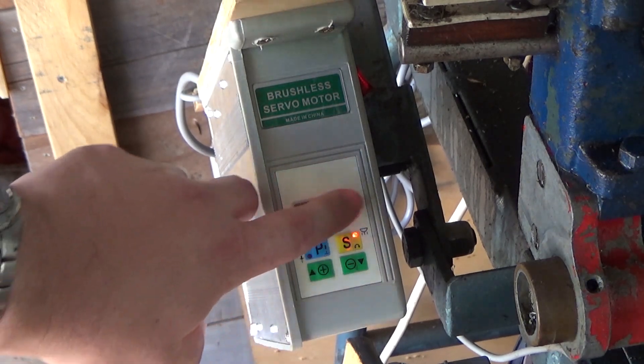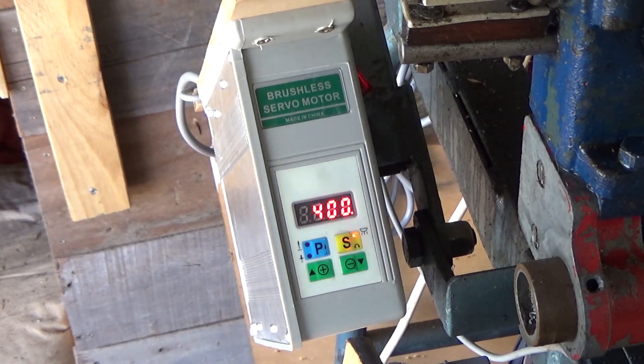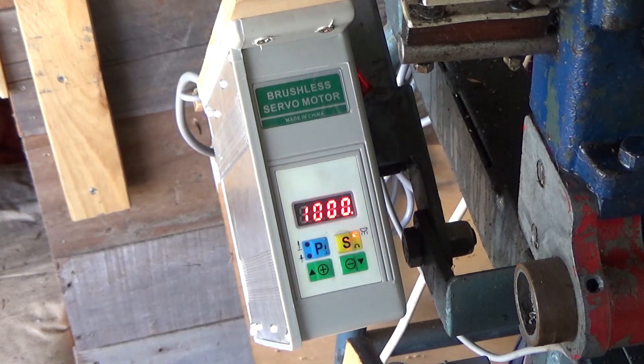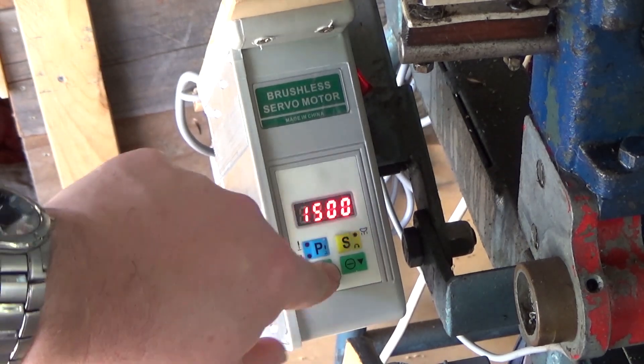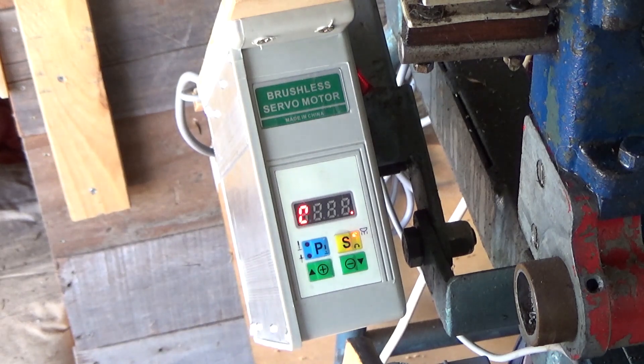The cool thing is this actually gives you a readout of the spindle speed — well, not the spindle speed, the motor speed. As we've got this set to 1000 RPM, so the motor will be doing 1000 RPM right now. Or if we want to go faster, we can bring it back up to the peak I've been running so far, which is 2000 RPM. I keep saying spindle but I mean motor.